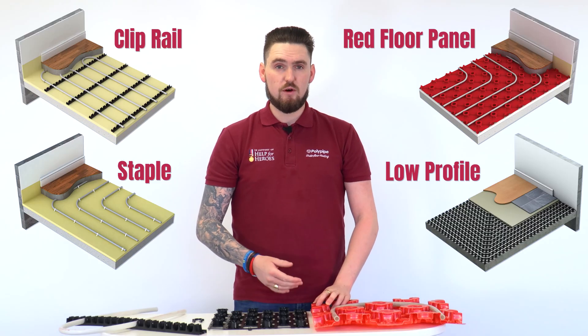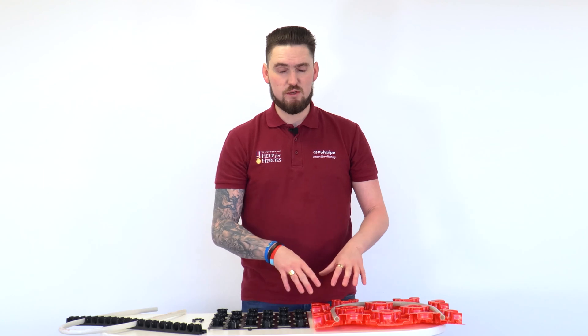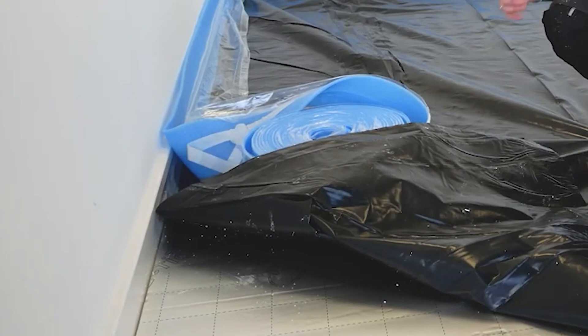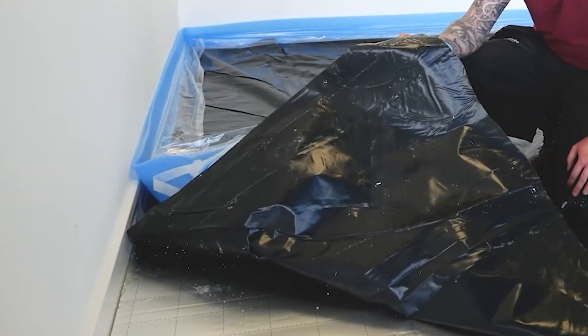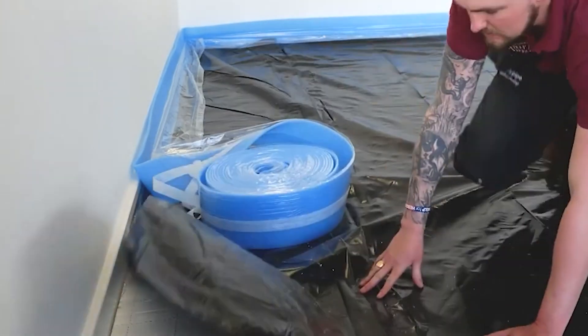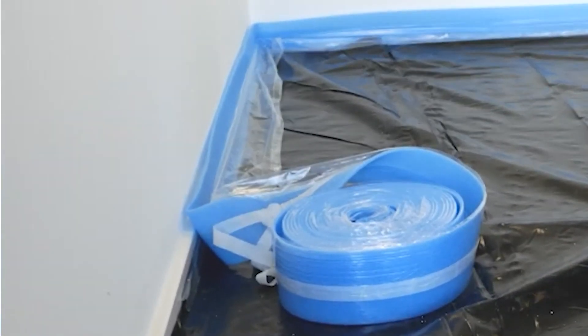Before we have a look at the in-floor or screeded system range, I'm going to talk about the pre-prep before we start laying this system. We need a rigid insulation layer that conforms to building regs. We then need a vapour barrier before we lay any of the system or pipework. Around the perimeter, you'll need an edge expansion strip so that when we screed over the pipework, it has thermal movement as it expands and doesn't expand against solid surfaces such as brick walls and potentially crack the screed.